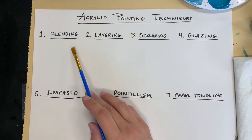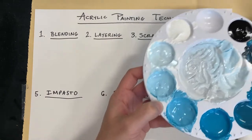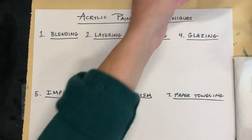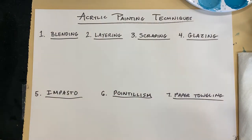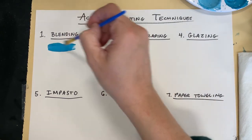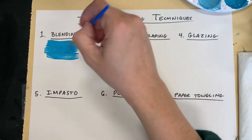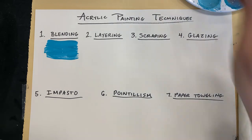The first technique is blending. So I'm going to choose my colors — I have my palette. For blending, I'm going to take one color, begin painting with it, and then while it's wet, I'll add a second color and kind of try to eliminate the line between those two colors.